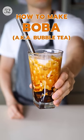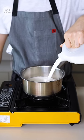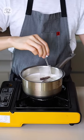This is how you can make bubble tea or boba at home. First, steep your tea in some hot milk and sugar.